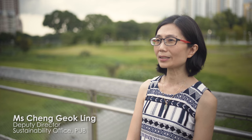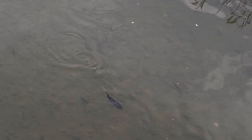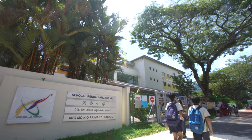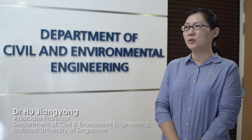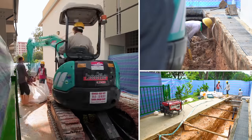PUB's ABC Waters program is an initiative to get people closer to the water so that they can better cherish and appreciate our waterways. PUB has been working with schools very closely to incorporate rain gardens within school premises. A rain garden is a kind of green feature, a so-called low impact development strategy for stormwater management.